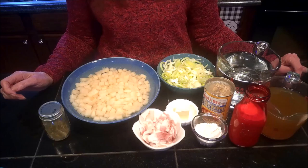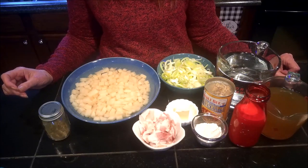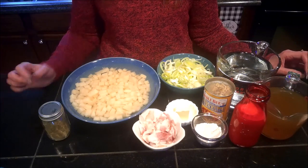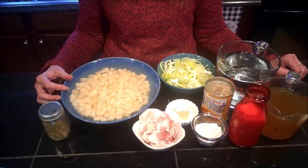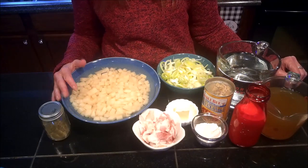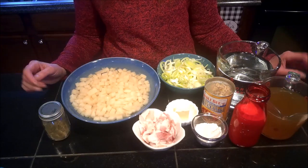Hello and welcome back for another Elder Scrolls Cookbook cooking video. Today I'm going to be making the Coastal Clam Chowder from the Elder Scrolls Cookbook. The ingredients we're going to need are two medium to large sized russet potatoes that have been peeled and cubed up. I've got mine sitting in water just to prevent them from turning brown while I got the rest of my ingredients together.